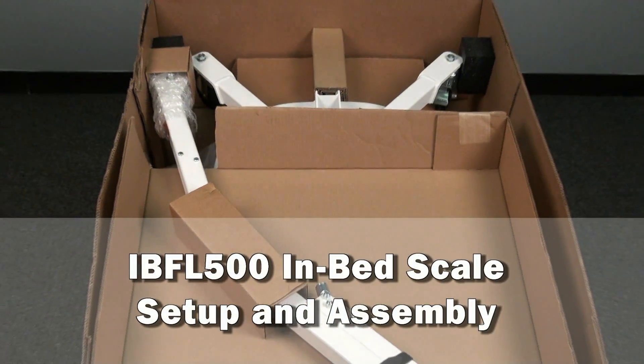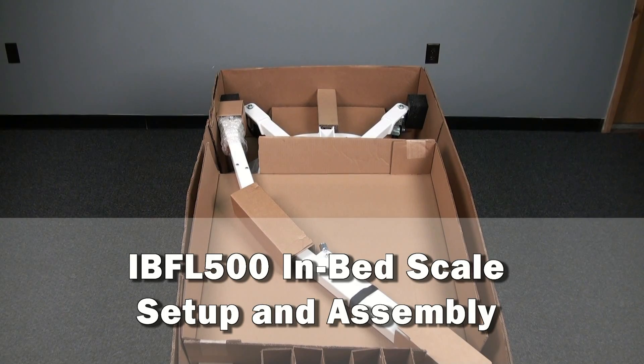This video will walk you through the setup and assembly of a USA-made Detecto IBFL 500 in-bed scale.